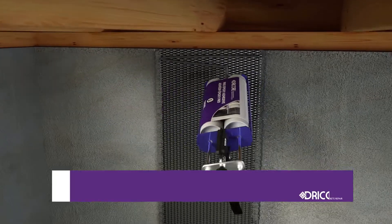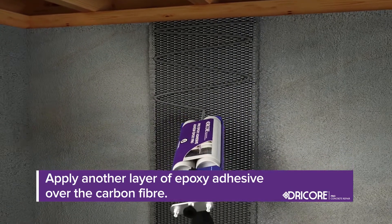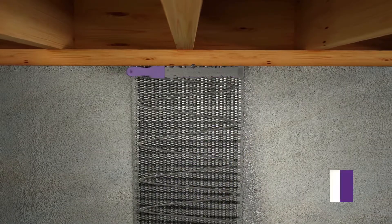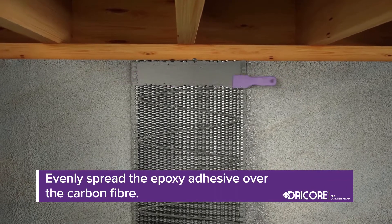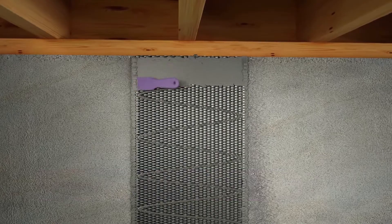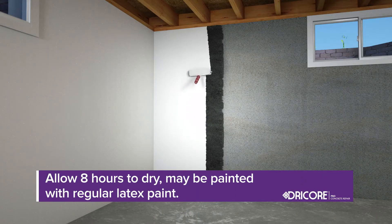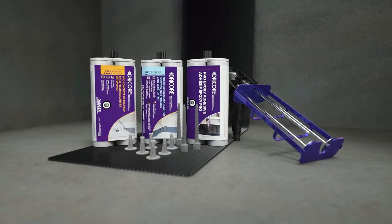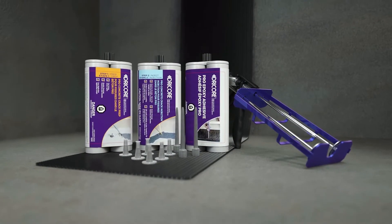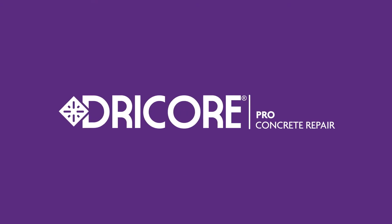Then apply another layer of the DryCore Pro Epoxy Adhesive over the top of the carbon fiber. With light strokes, use the putty knife to evenly spread the epoxy, focusing on the edges for a clean and secure installation. Allow 8 hours to dry, at which time the carbon fiber may be painted with regular latex paint. DryCore Pro Concrete Repair seals and reinforces cracked concrete, making it stronger than new.